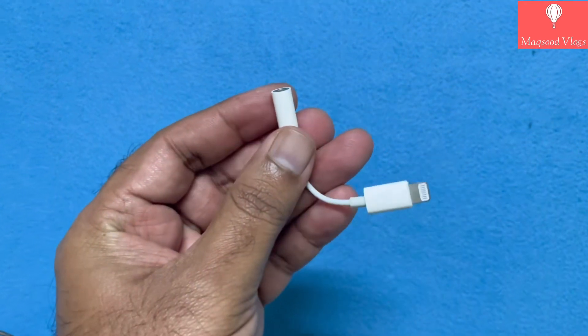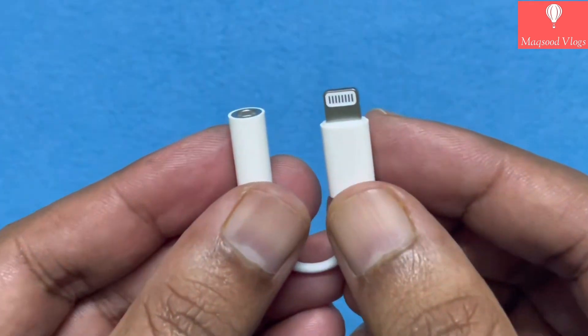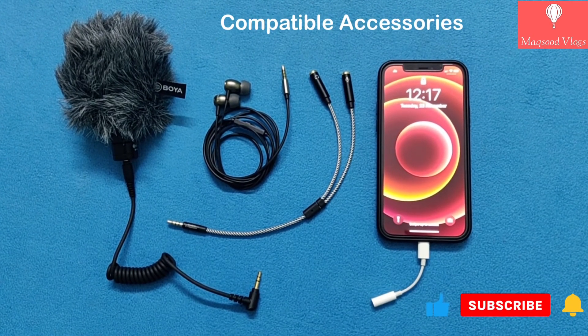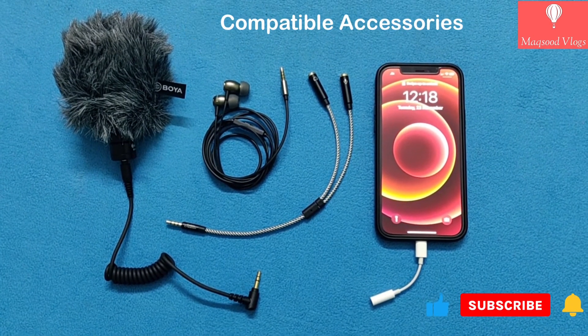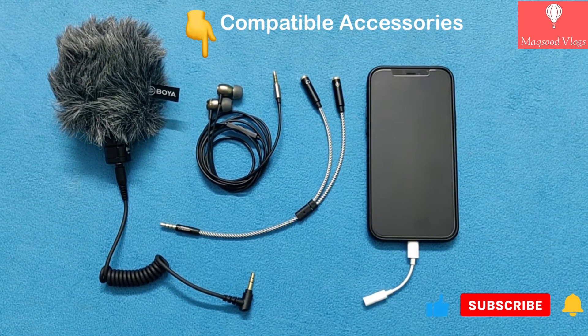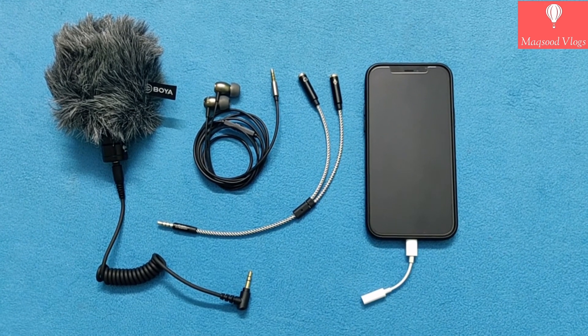Details about this product and its purchase link are provided under the description of this video. Hope you find this video useful and very informative. If yes, then please like, share and subscribe so I can bring many more such videos in future. Please do comment if you need any further info about this product. Thanks for watching and goodbye.